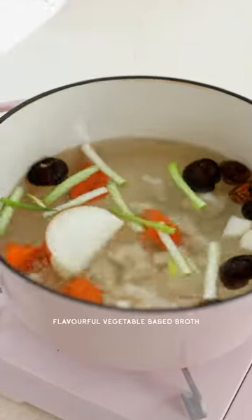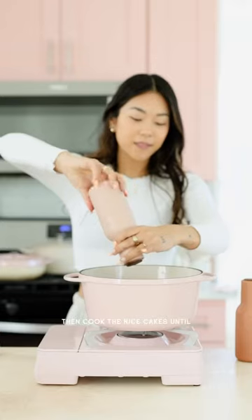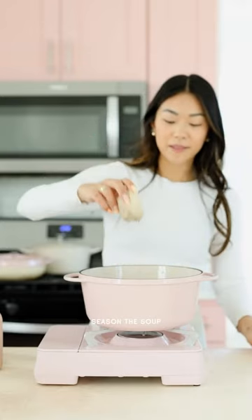To make it vegan, we're making a flavorful, vegetable-based broth. It starts with a base of kombu and dried mushrooms, then cook the rice cakes so they're nice and tender, season the soup, serve with toppings, and enjoy!